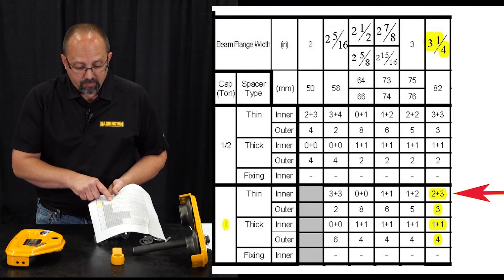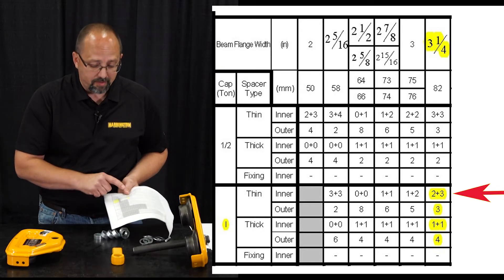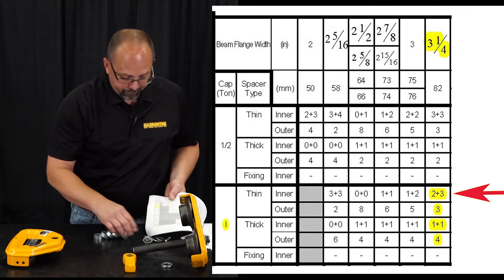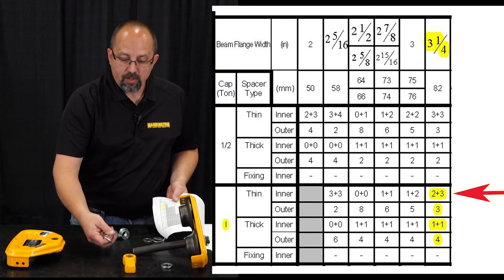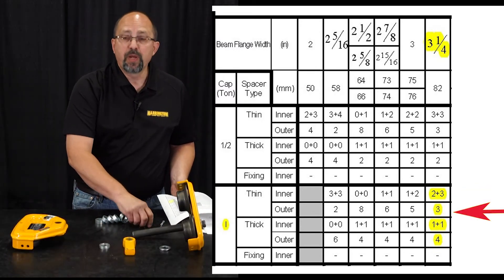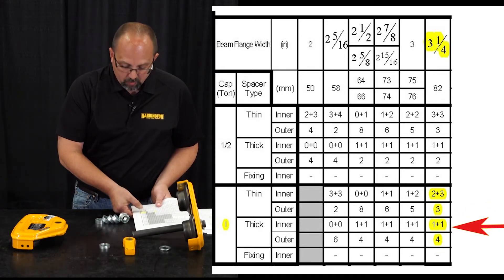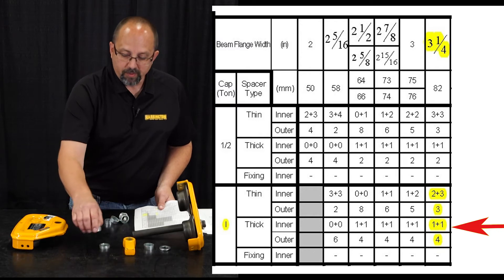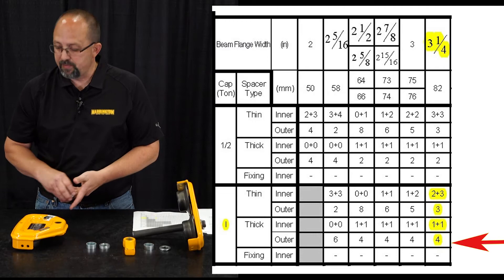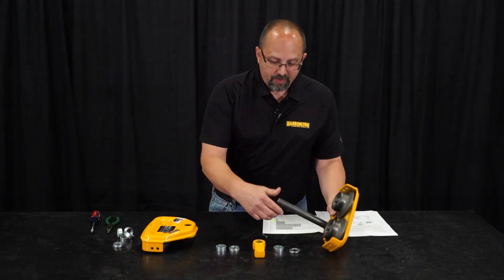For this trolley at three and a quarter inches, we're going to have two thin spacers on the left side of the suspender — the side plate S side. We have the suspender, then three thin on the right side, leaving three thin spacers for the outside. For the thick spacers, we have one on the left and one on the right, and four thick spacers go on the outside of side plate SN. Now that we have our spacers laid out, it's very simple.